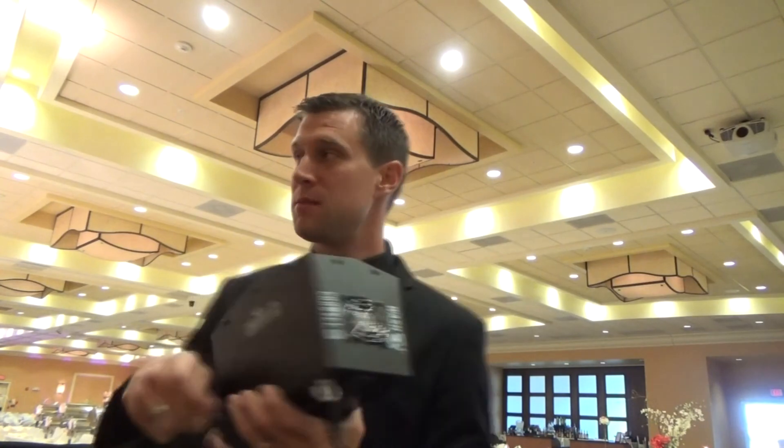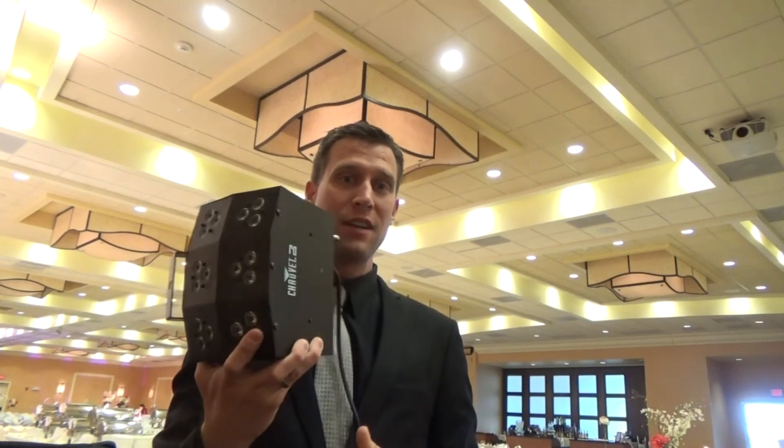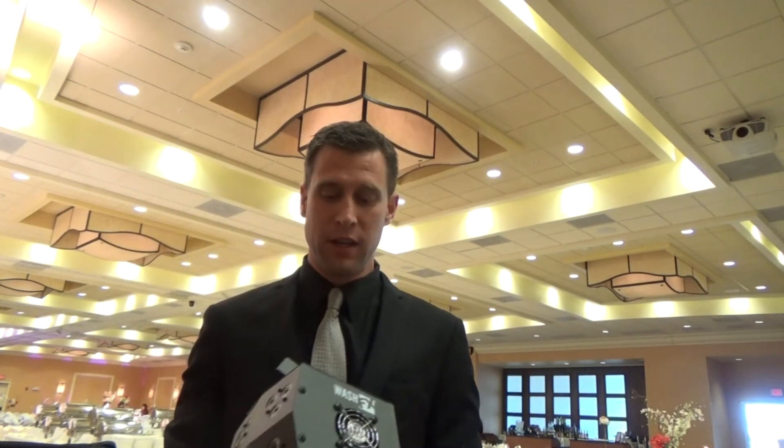We're going to show you what we're working with — you can see the fluorescent lighting right now. We're going to turn it all off and use the ambient lighting that we create up into the ceiling. If you haven't had a chance to check these out, make sure you do — we're going to show you exactly how it looks when it's all done.